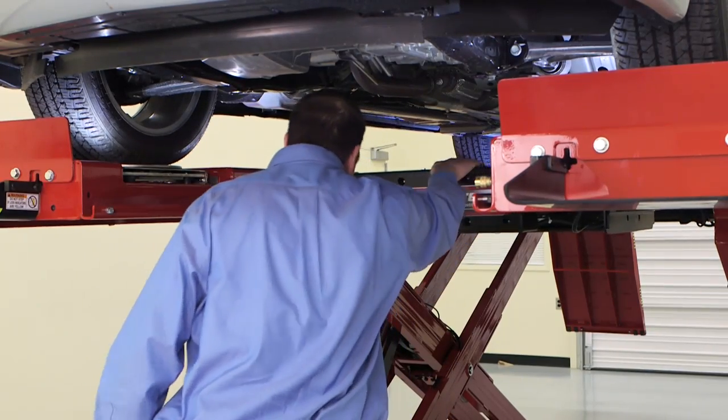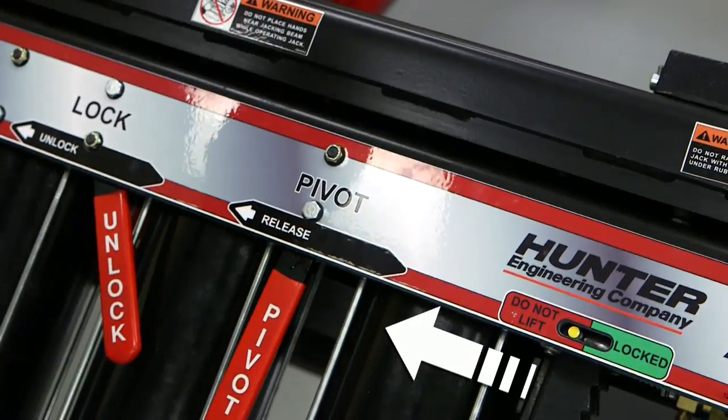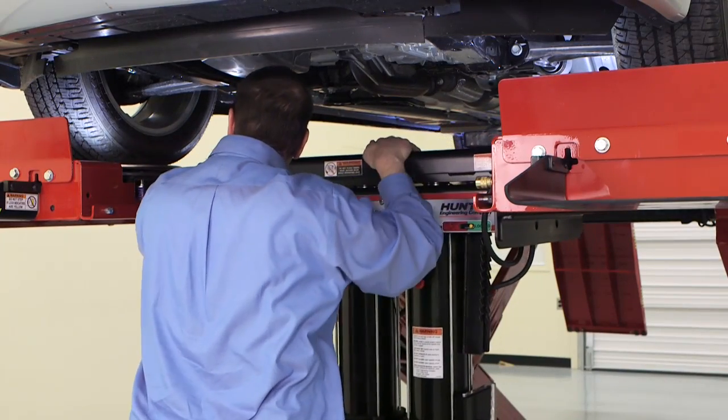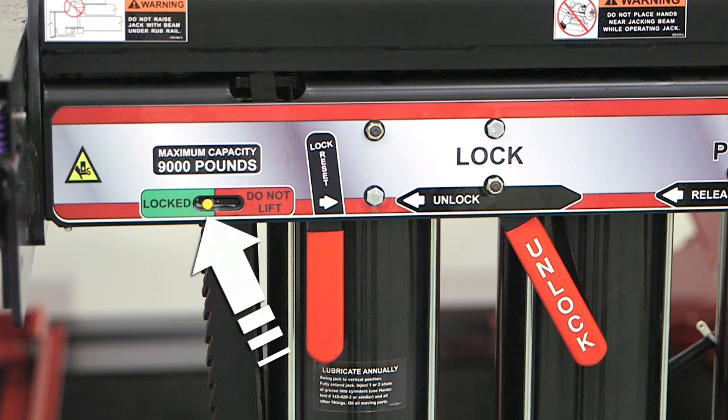Roll the jack to the specified lifting points. Move the pivot lever to the left. Swing the jack down until it locks into position. These indicators show the lock pins are engaged and the jack is ready for lifting.